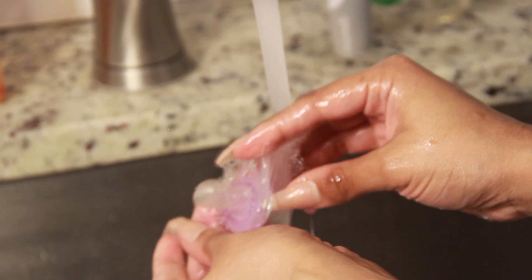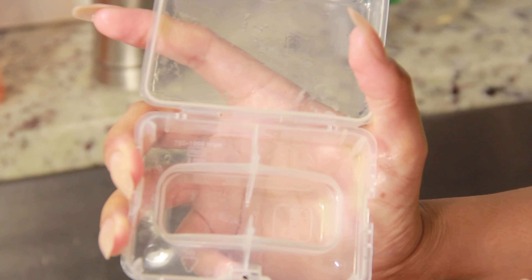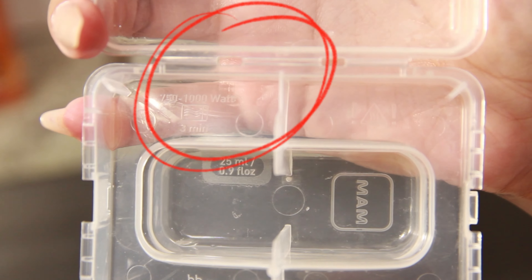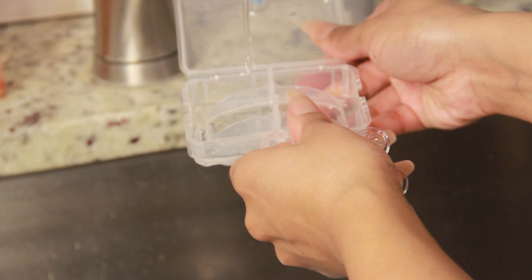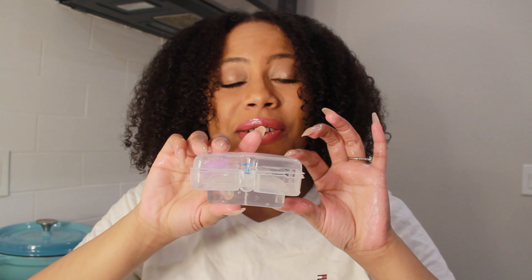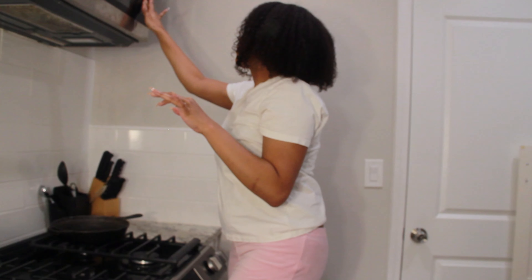Once it's all clean, you're going to grab your case that the pacifier came in. It's actually going to tell you how long to heat it up in the microwave — 3 minutes — and there's also an arrow on the inside that tells you how much water to fill it up to. You'll place your pacifier on the inside and stick it in the microwave for 3 minutes. Our pacifier is all clean and it's ready to go in the microwave for 3 minutes.